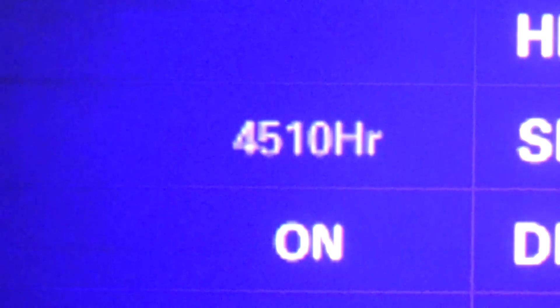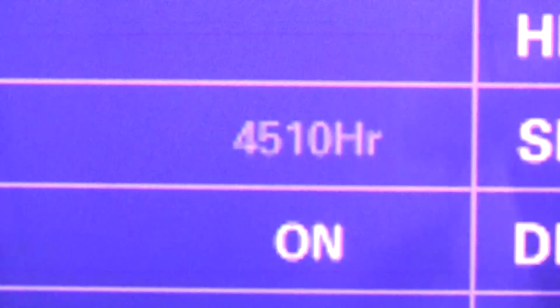This TV only has 4,510 hours on it, and already the DMD panel is failing — these DLP chips have not lasted as long as we would have liked. Running the test patterns, you should be able to see white dots in the red pattern, and here's a pixel stuck black. On darker screens you can see pixels stuck white — that's the fault with the DLP chip itself, and the only fix is to replace the chip.